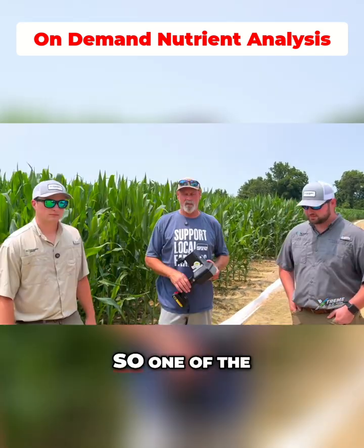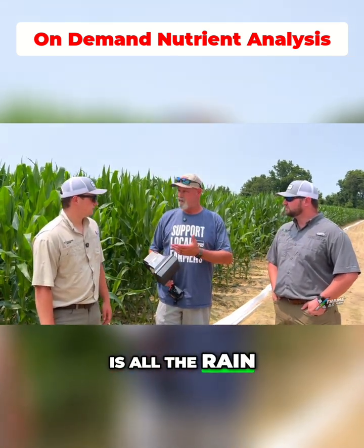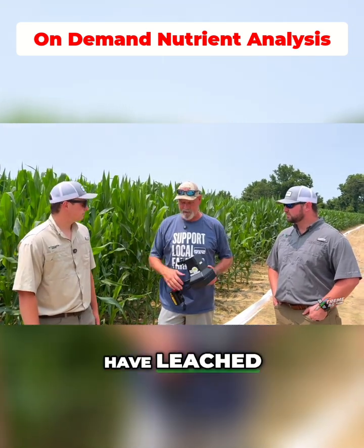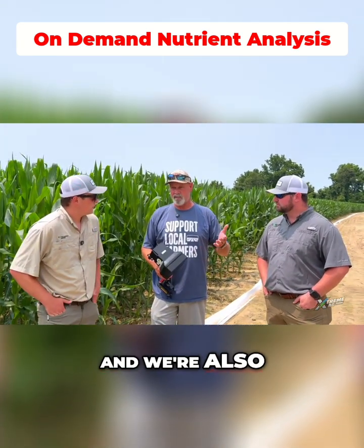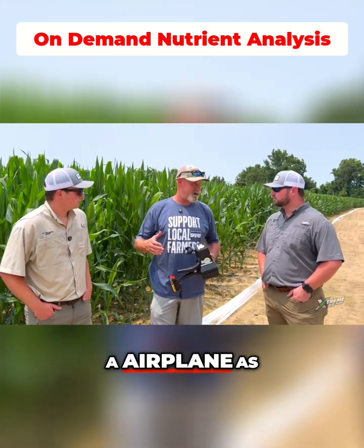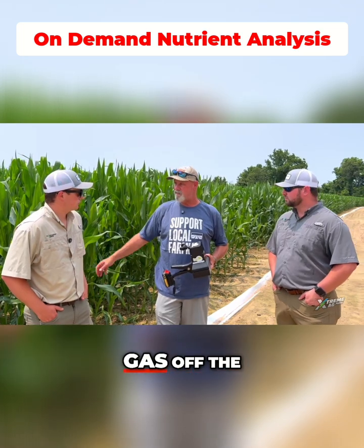Good deal. So one of the things we're real nervous about — and y'all have had worse weather than we have — is all the rain. We don't know how much of our nutrients have leached or where they're at, and we're also very far behind on application. We're trying to use an airplane as a custom applicator and still can't get the ground dry enough to knock gas off the urea.